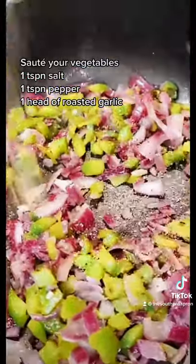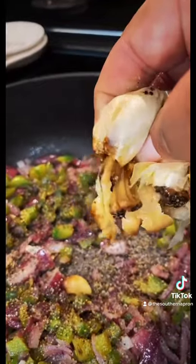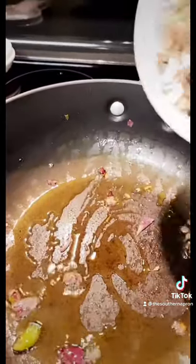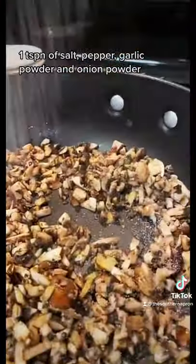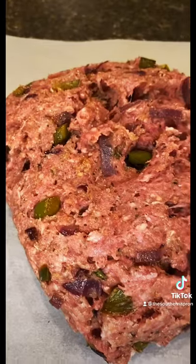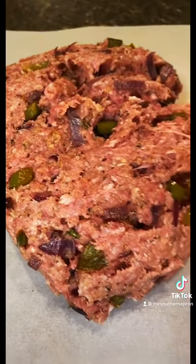Add some salt, pepper, roasted garlic, and your vegetables to your meat mixture. In the same pan, add your chopped mushrooms. Once you've mixed your vegetables with your meat mixture, roll it out on some parchment paper.